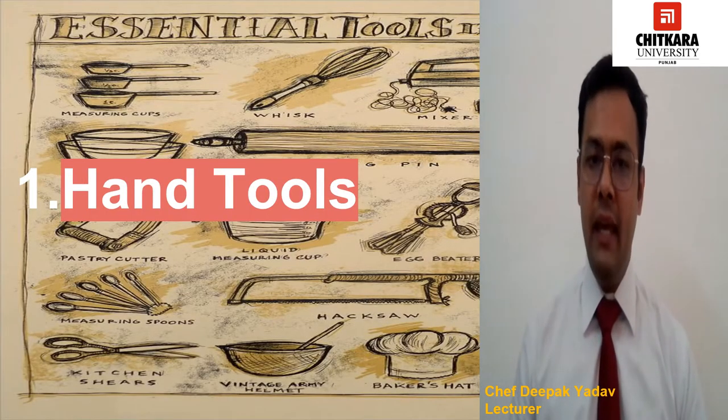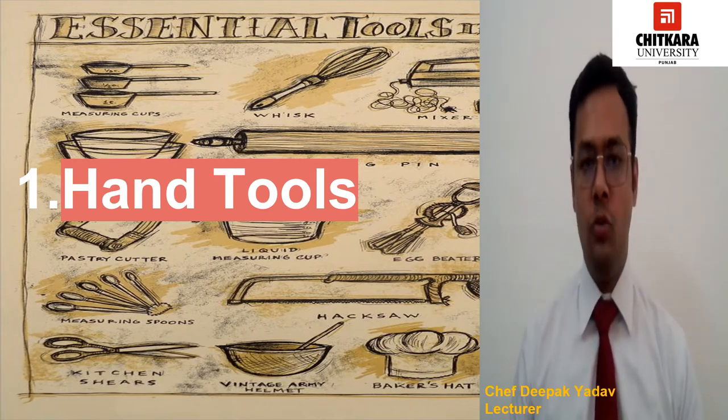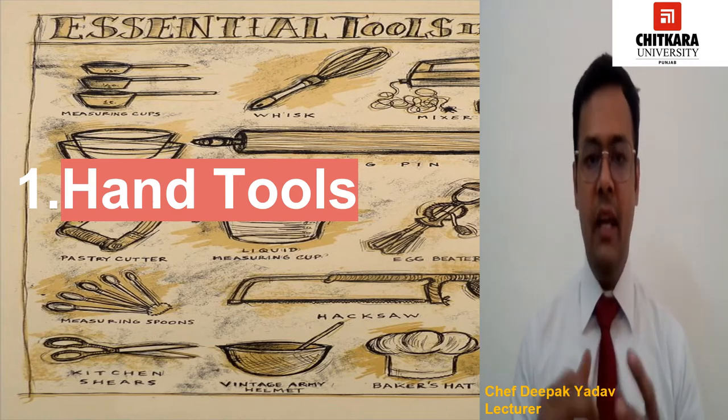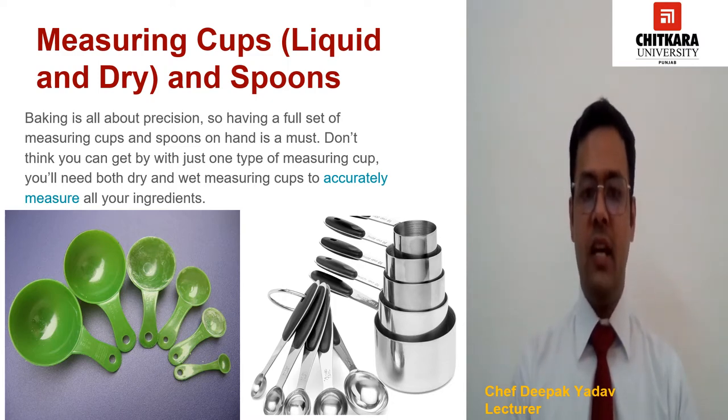In the bakery, we have categorized our equipments in different categories. The first category is hand tools, the second one is pan containers, and the third one is large equipment. In this video, I am going to tell you some of the hand tools which we used in our bakery. In the hand tool category, first we have measuring cups and spoons.